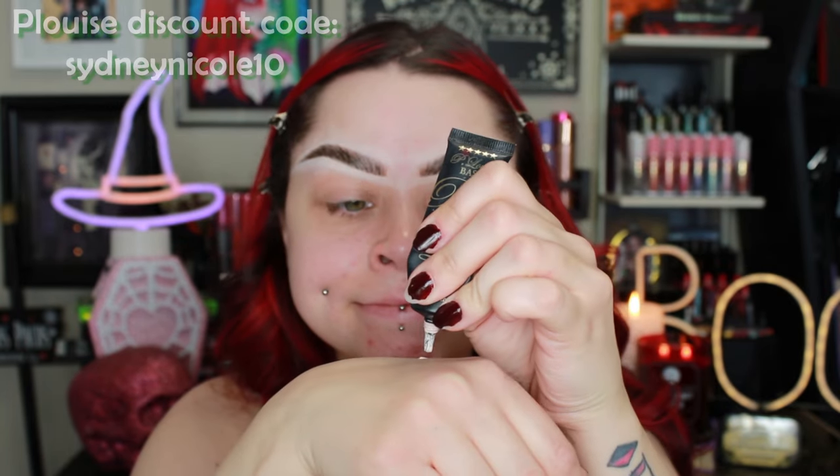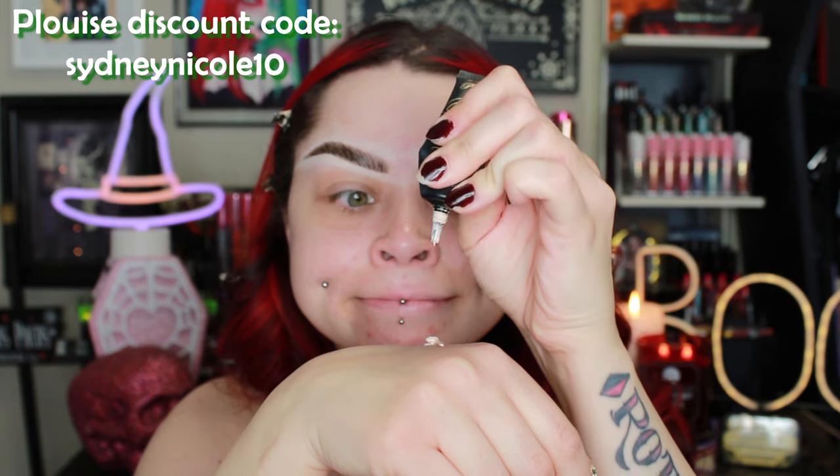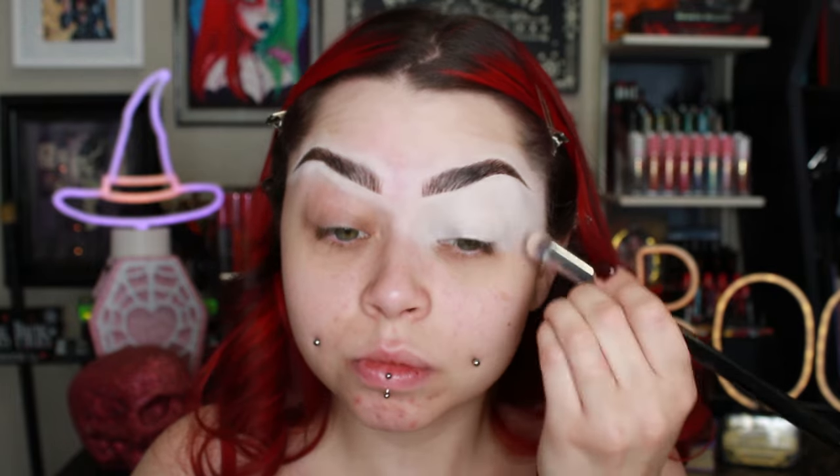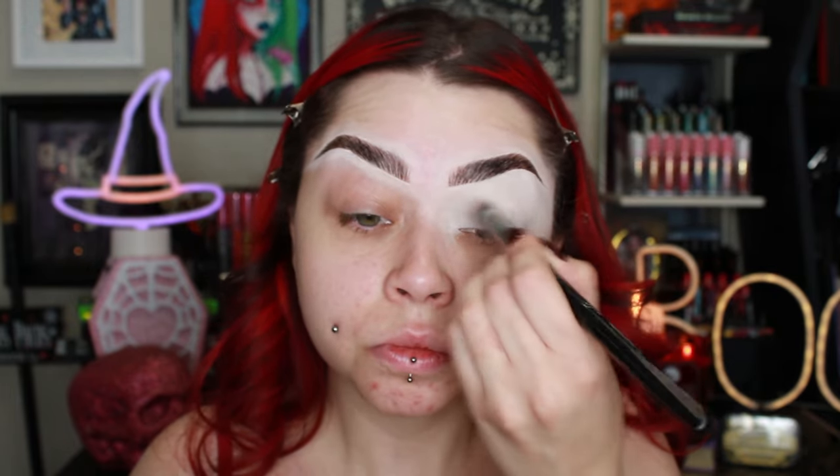Hello everybody! Welcome back to my channel! Today we are doing a green look. I did this look probably like over a week ago. I just haven't gotten it up — I have a lot of stuff I have to edit. So I finally edited this look and I really just wanted to do something with my new red hair.